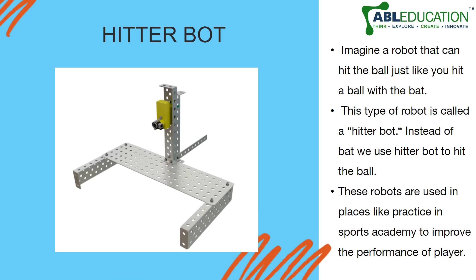Imagine a robot that can hit the ball just like you hit a ball with the bat. This is both innovation and technology coming together to make something that is really awesome.